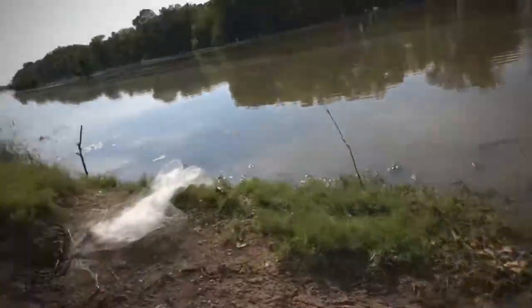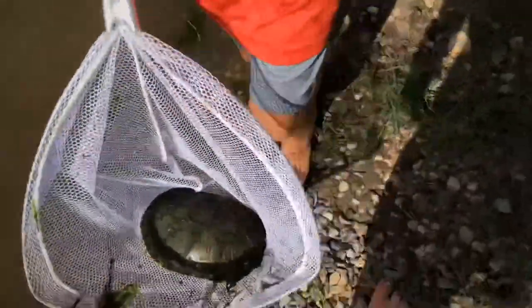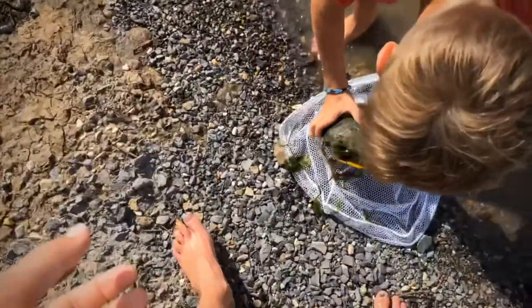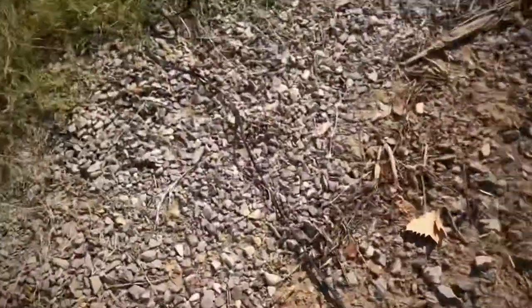We got that one set. Matthew just caught a turtle — that's a nice turtle right there, boys! Dillon just went and got a hammer. We got that one set — I hit it in with a rock. Me and Dillon are going to set another one down there. I'll just start filming when we get to the next line.